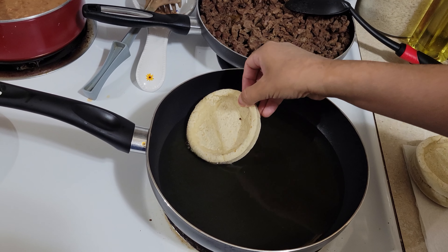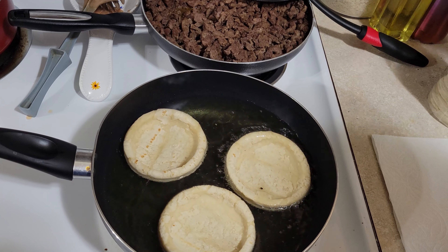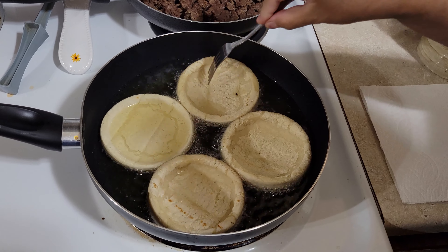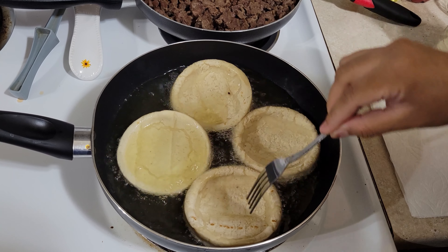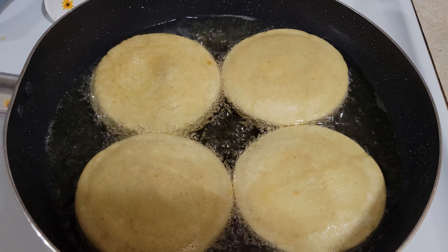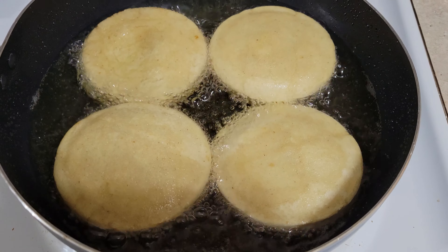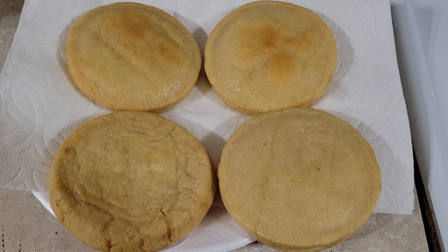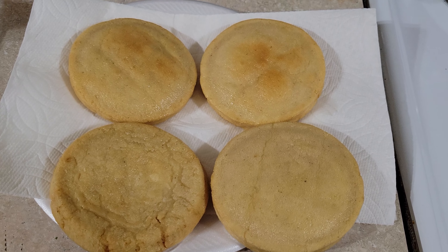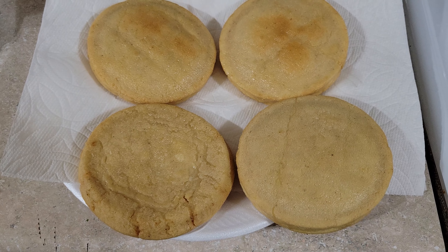Now we're going to get our sopes in the pan so they can fry. You're going to want to get them nice and brown — make sure you toast them good. You can see the nice frying going on in there. We flip them to the other side, and each time you flip make sure they're nice and brown and crunchy. Our first set of sopes are done — they're nice and golden, and I placed them face down so the oil can drip onto the paper towel.